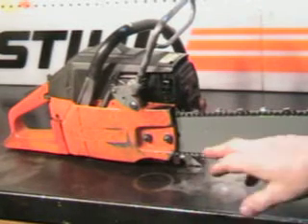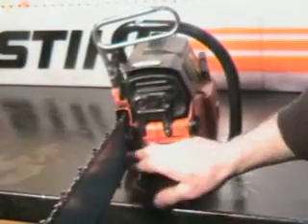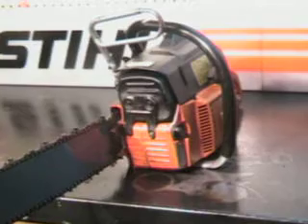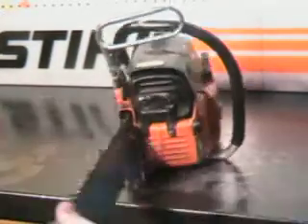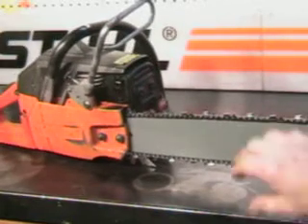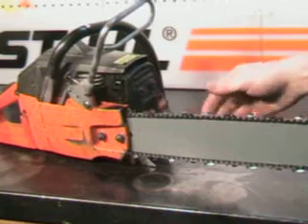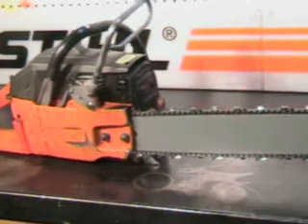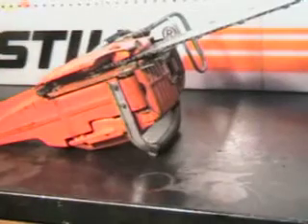To adjust the bar tension, loosen the two bar nuts right here, and tucked right inside there is an adjustment for the tension on the bar chain — right there by the felling spike. That's a new 3H chain on there too — that real nice steel chisel bit chain, which is just a fast cutting chain. Just a good running old chainsaw. We'll go outside and make a cut with it.